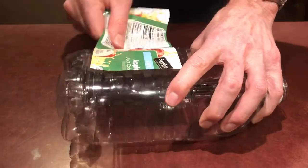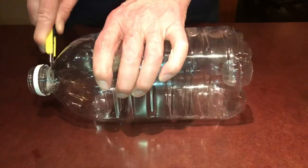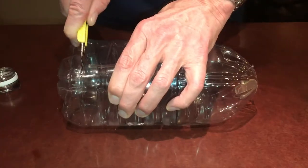Let's get started by first removing the label, and then for each of the bottles we're going to cut off at the neck and also cut around the bottom.